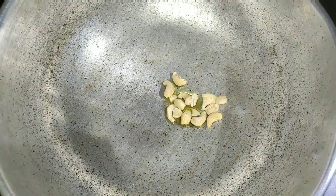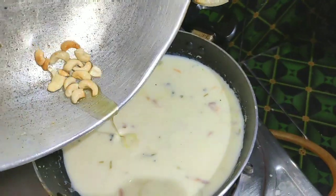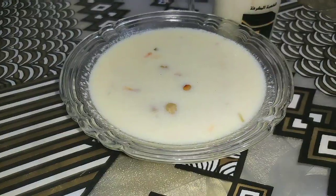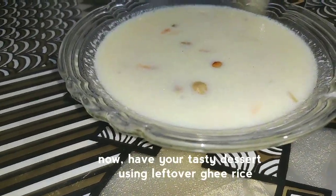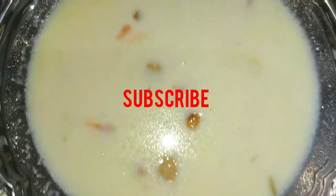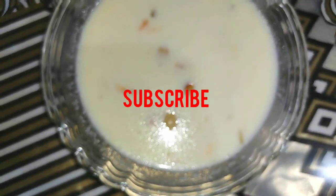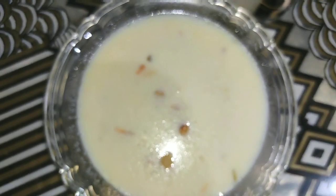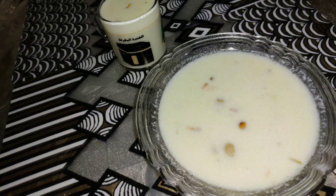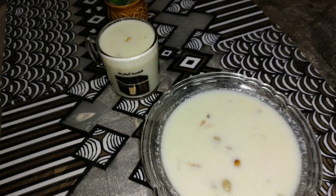Let's fry it. We are ready to fry it. We are going to fry it and share it with our friends and family.